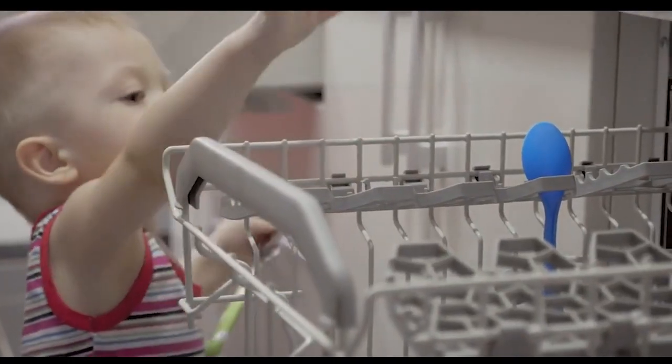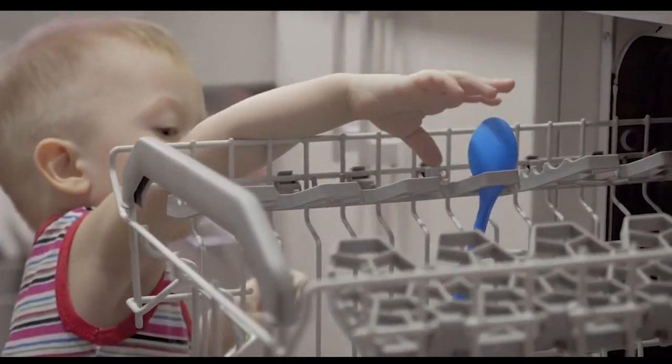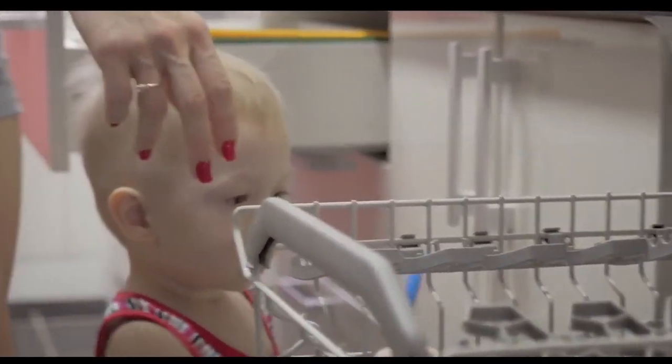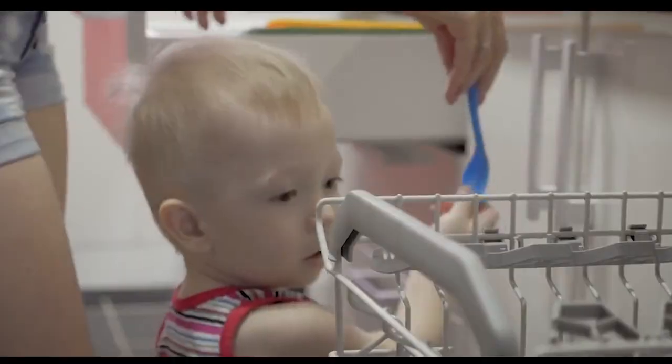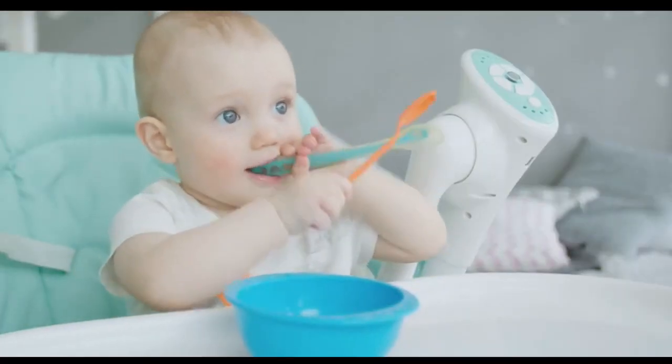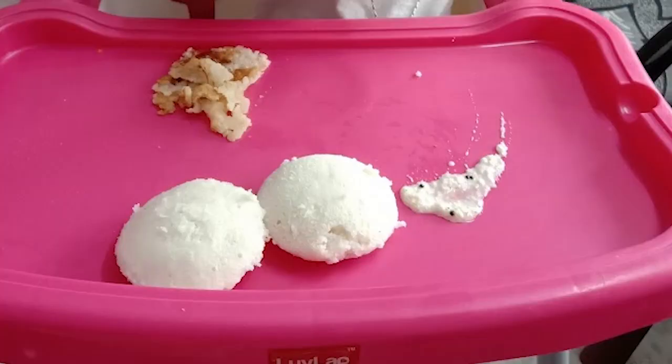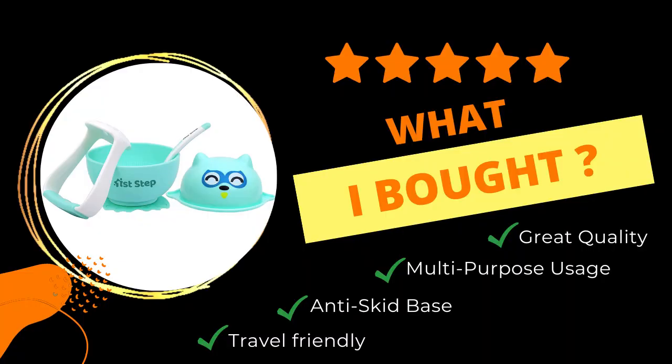Number two: choose baby-safe utensils — small, easy-to-grasp utensils specifically designed for babies. They should have no sharp edges and be made of non-toxic materials. Look for suction bottom plates and bowls to prevent your baby from tipping them over. I used suction bottom plates for a few days, and after a few months I offered food directly on the tray that comes with the high chair — no plate, which made my work easy and she felt comfortable too.